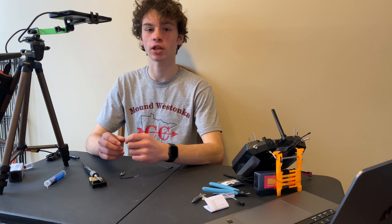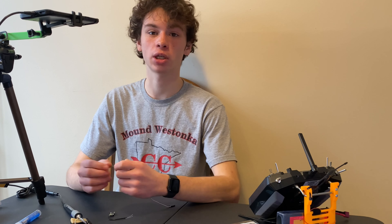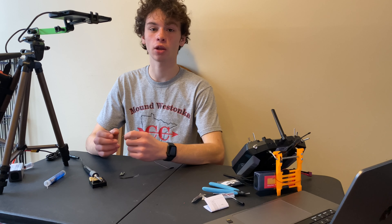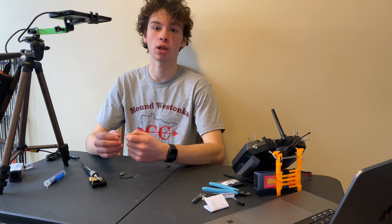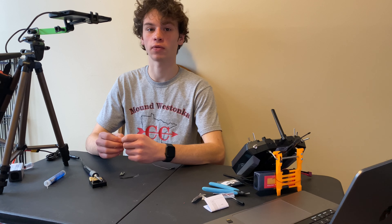There are two different methods for flashing your XM+. One uses the smart port on pretty much any FrSky radio, and the other one uses the module bay on almost any radio at all. First, I will be showing you how to use the smart port to flash the XM+, and then I will show you how to use the module bay to flash the XM+.